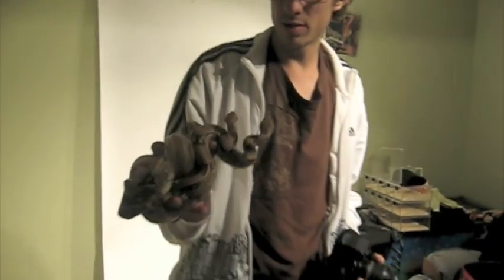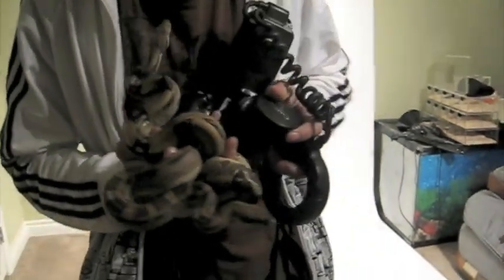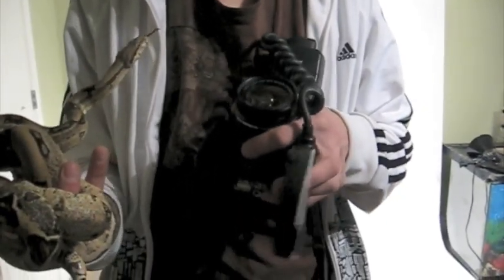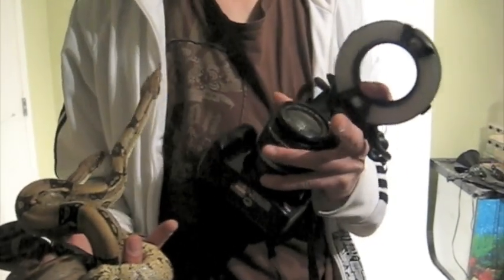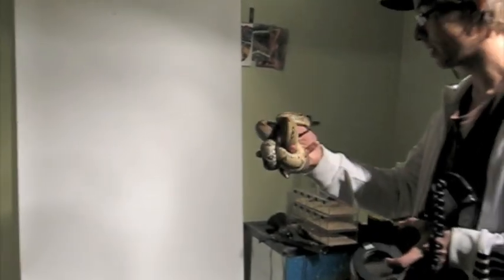I have two boas here — Morpheus and Psyche from my 2009 litter. My camera is the Canon Rebel XSI with the kit lens, which is the 18 to 55 millimeter. I'm also using a ring flash, which is intended for macro photography, since I don't have any professional flash setup — I'm kind of improvising.